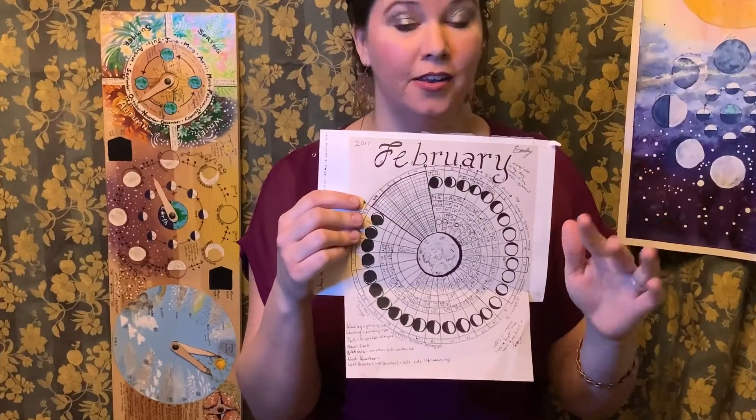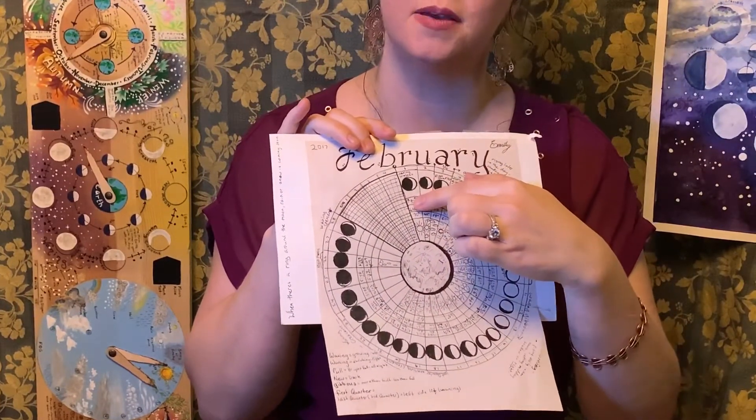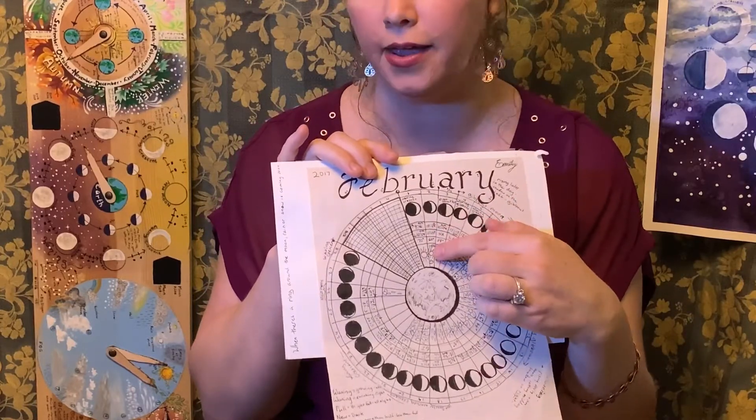You can start with a specific moon phase — maybe the full moon or the new moon — or you can start at the beginning of the month, or literally anytime you want. It doesn't matter because you're going to be putting the dates on it anyway. Whatever date you choose to start on, put the little moon phase in, and be sure to put the moon rise and the moon set, and then whatever the weather is you can write it in or draw it in.